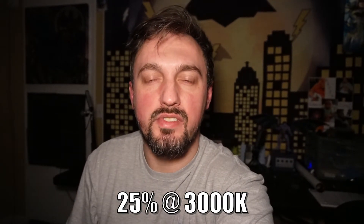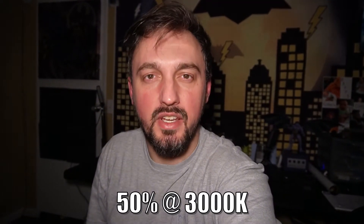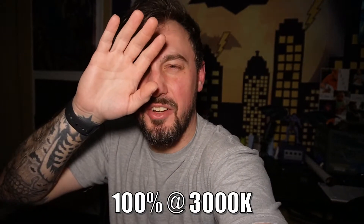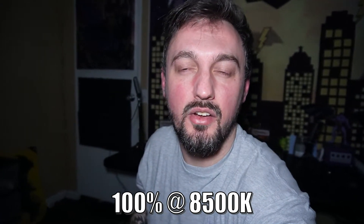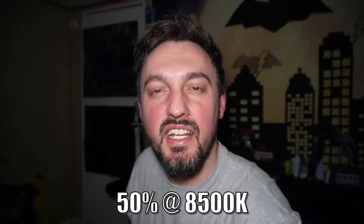So this is me with the light completely off — there is no artificial lighting illuminating the room. Now at 25% on 3,000K; this is 50% on 3,000K; and this is 100% on 3,000K. This is 100% on 6,000K — notice how much whiter the whites are. And this is 8,500K on 100%, which is the brightest this light can get, and then 50% on 8,500K.